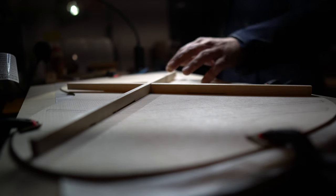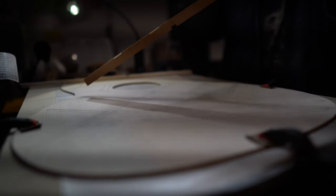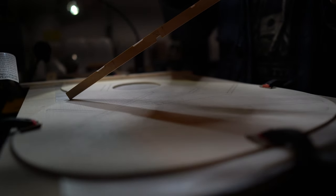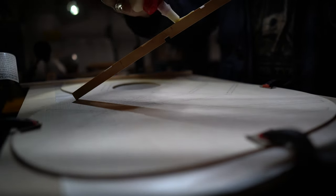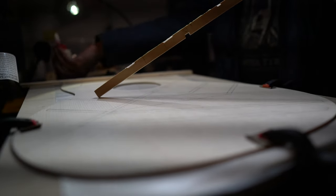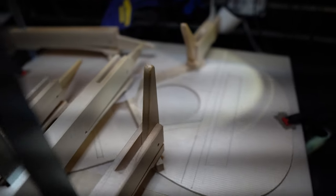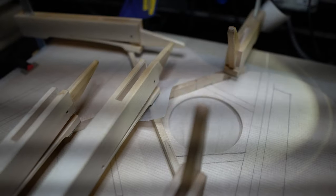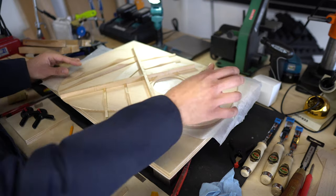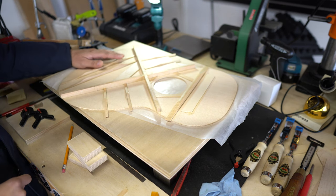After a dry fit and making sure everything aligns properly, it's time to glue the X braces down. One thing I forgot to mention is you can either shape the bracing before gluing or you can glue it first and then shape it — I've opted for the latter to give you a little bit more structure to work with. After the X brace was glued in, I proceeded to glue in all the other pieces of bracing.